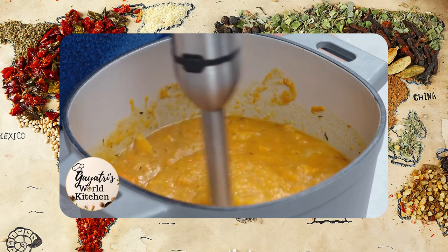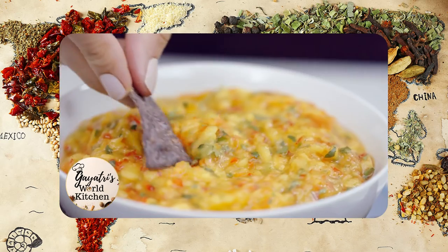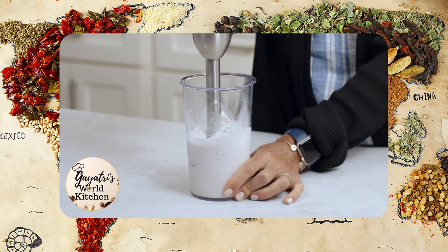With the push-button control, you decide how smooth or chunky you like it. It's great for marinades, dips, milkshakes, and homemade mayonnaise.